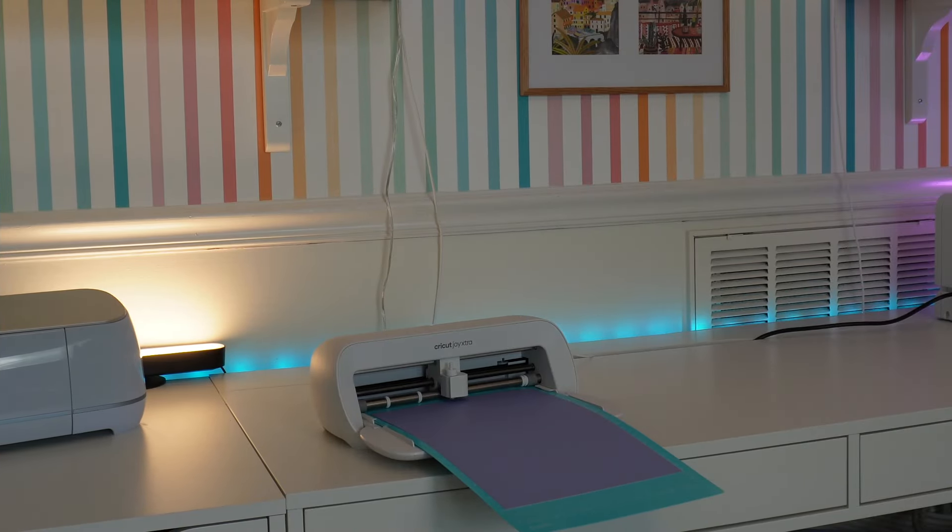We've got our design loaded in and I've hit go on my computer. Now we're just going to let the Cricut Joy Extra do her thing. We're going to cut all seven of these mats in quick succession and then jump back to the table to do the assembly.